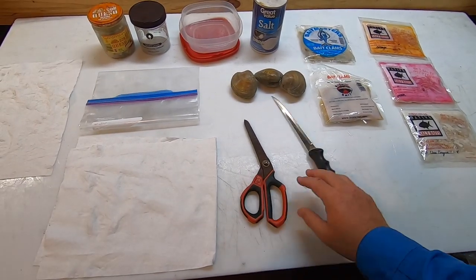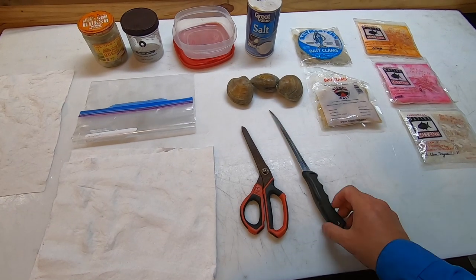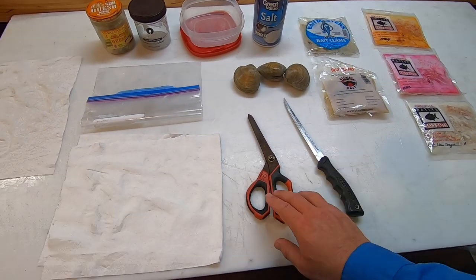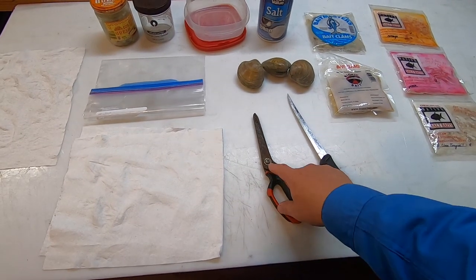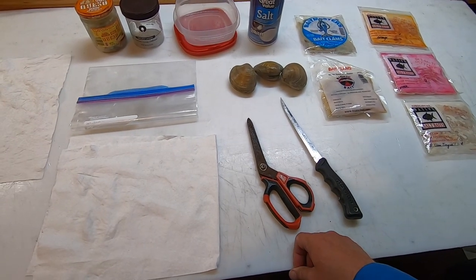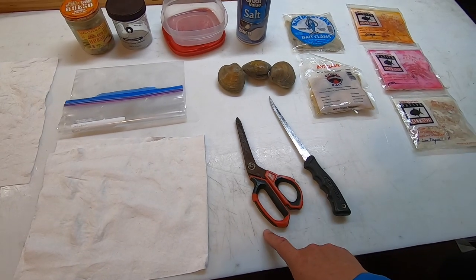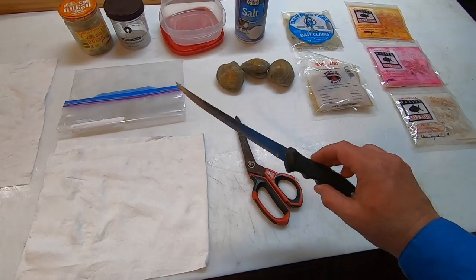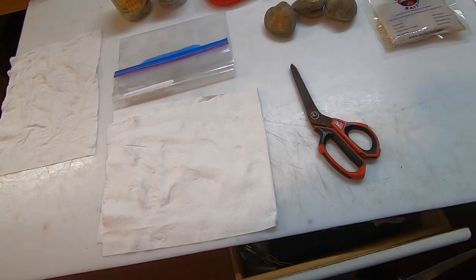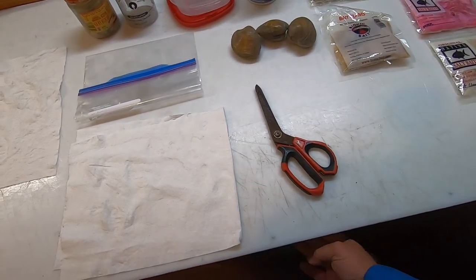You also need a pair of scissors or a knife. This is a nice Rata Cutlery knife that I usually do a lot of my filleting with - I got it in Milwaukee. But I'm gonna get rid of the knife; I don't feel as comfortable with that, so I'll put that away.